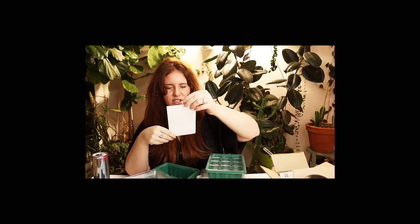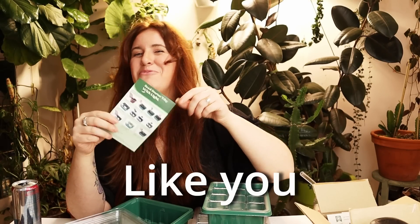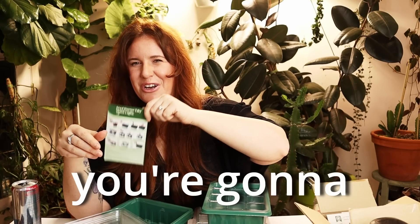It comes with planting instructions. I'll make it work — it doesn't want to leave me. Like, you're going to want this here.